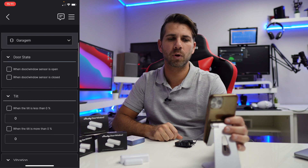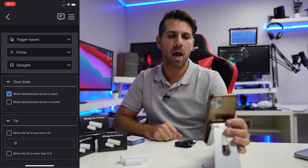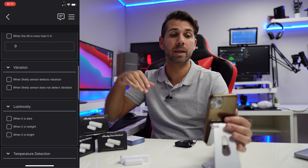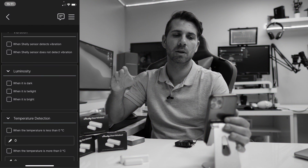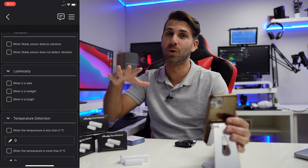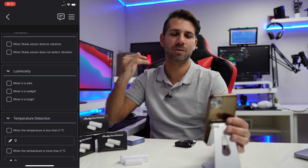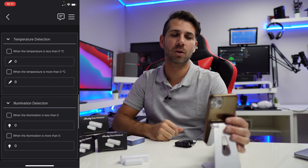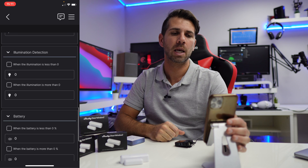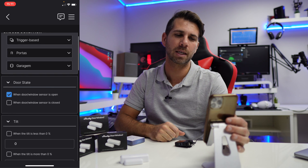There are a lot of sensors we can use. What I'm going to use is when the door or window sensor is open. We could also select tilt, inclination, vibration, luminosity — when it's dark, twilight, or bright — and we could also select temperature, so at a certain temperature I get an alarm or notification, plus illumination detection and battery. But for this case we're going to use the door/window sensor is open.